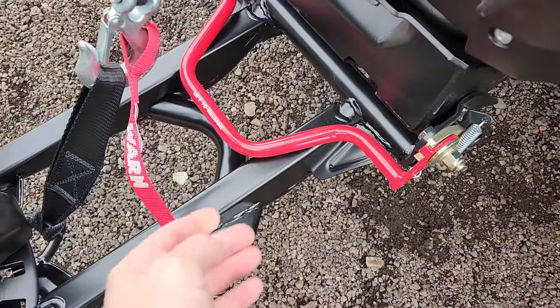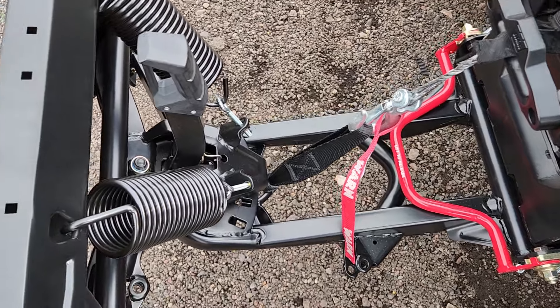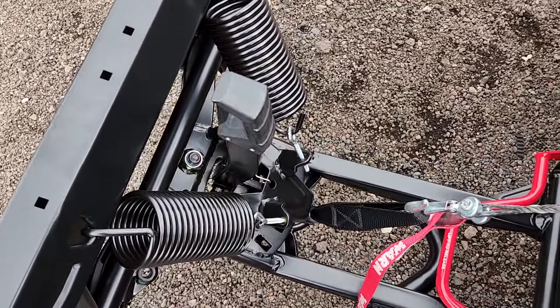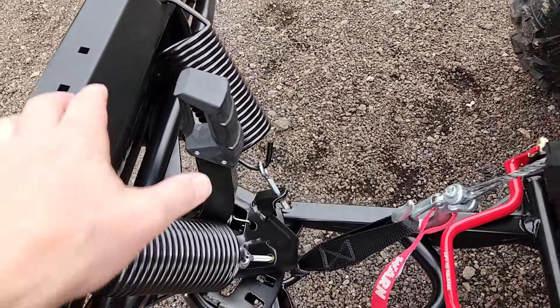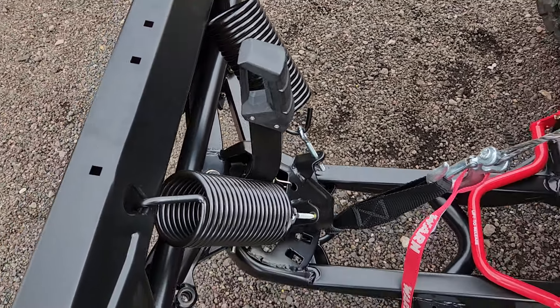You're going to let the plow down, pull up on the release, unhook the winch, and drive away. To rotate the blade back and forth, you've got this handle right here. You're going to push it forward and then pivot it whichever direction you'd like to go.